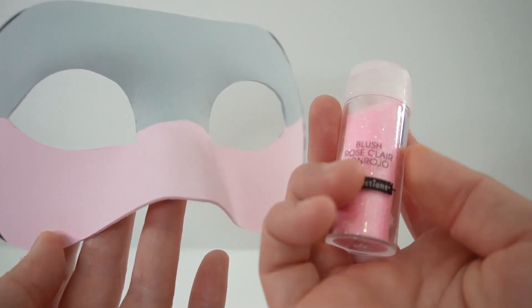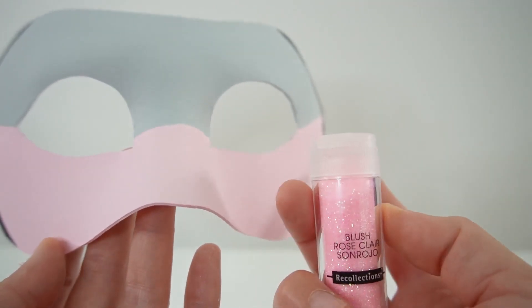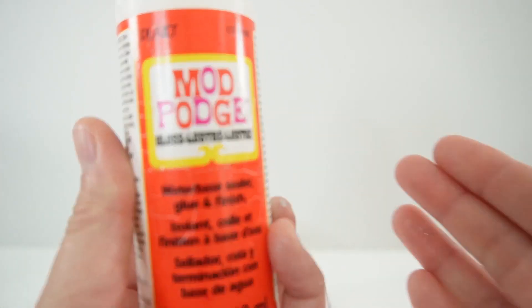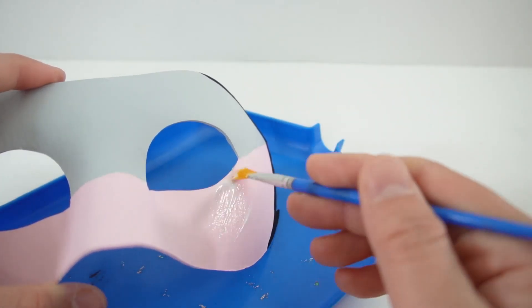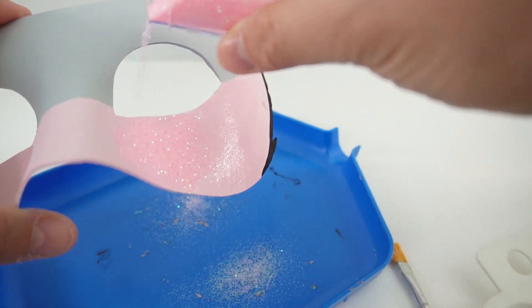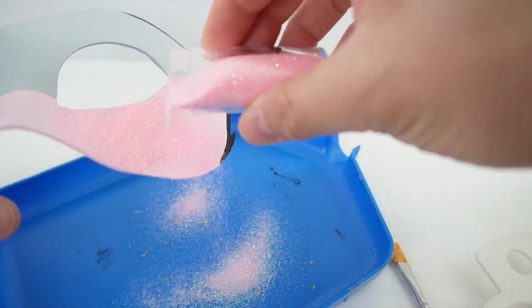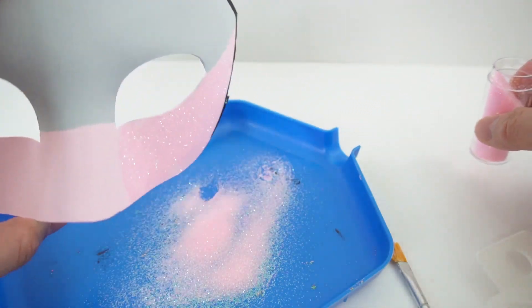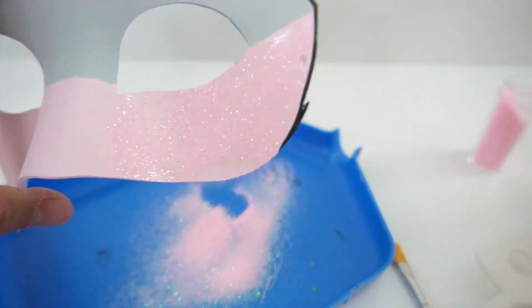So for this mask, I'm going to add some pink glitter to the bottom portion. Let's go ahead and cover that part with Mod Podge and sprinkle the glitter on. It's looking really good.